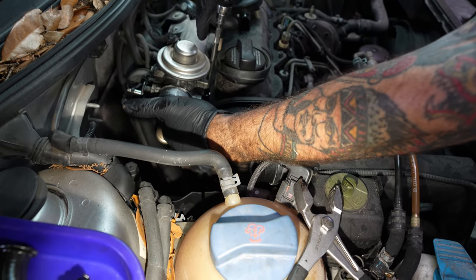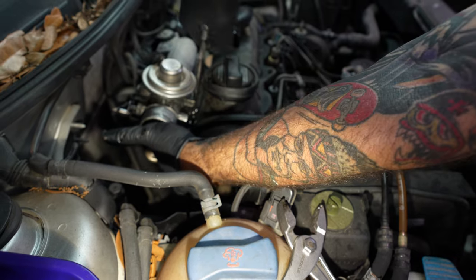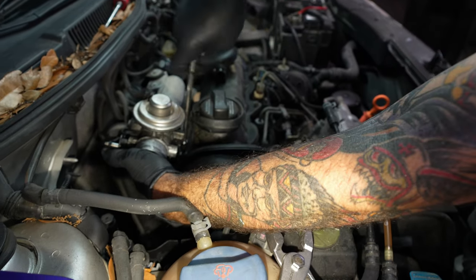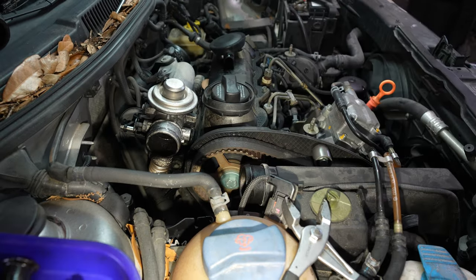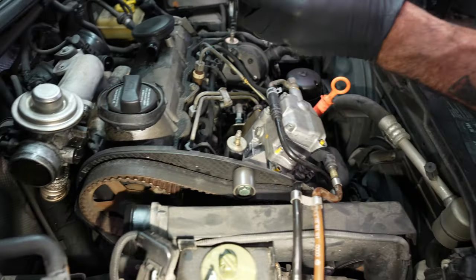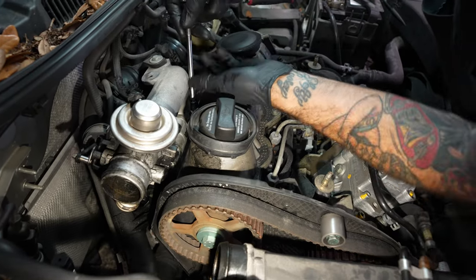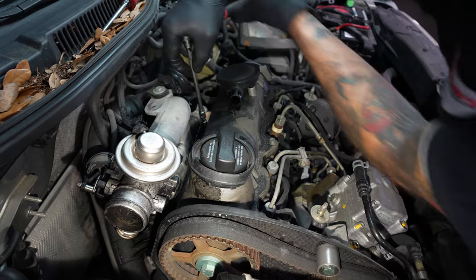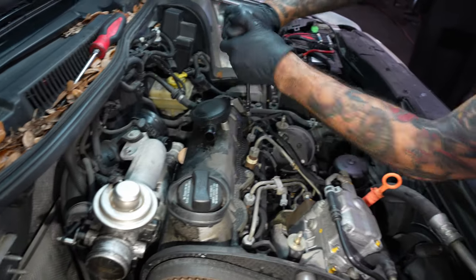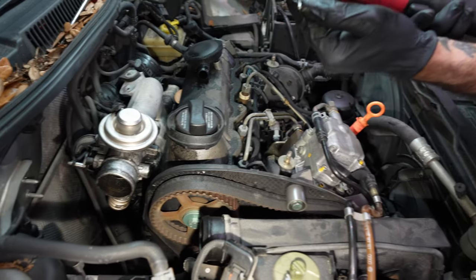Taking the valve cover off first. Using a five Allen with a couple of wobble extensions — a quarter five Vim, a snap-on wobble extension, a one-inch and then maybe a six-inch so you can reach back there. Ball socket five Allen.